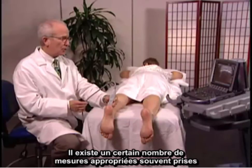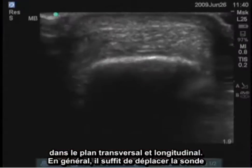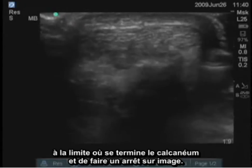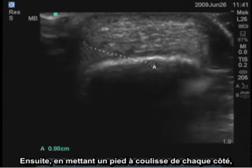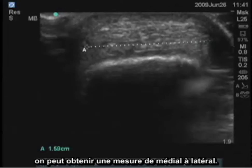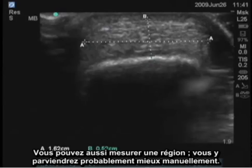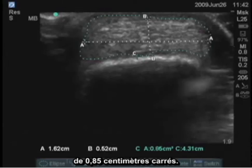There are a number of appropriate measurements frequently taken for assessing the size of the Achilles tendon. These can be done both in the transverse and longitudinal plane. Usually we go just to the border where the calcaneus ends and freeze the image. Then using the calipers, you place one on each side for a measurement from medial to lateral, and then get another measurement of thickness from superficial to deep. You can also measure an area — probably the best way to do it is manual — and this gives us an area of the tendon in cross section, which in this case is 0.85 centimeters squared.